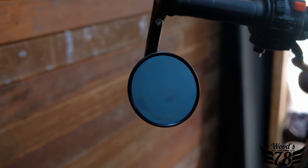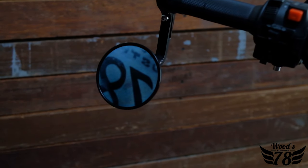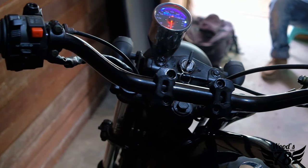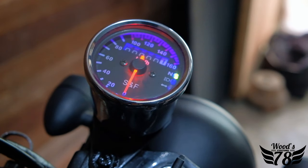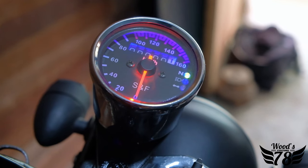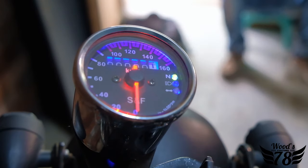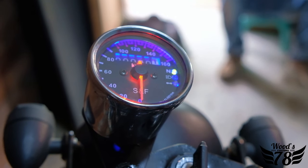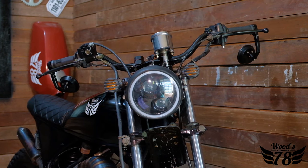Our client also requested bar end mirrors, so we customized and extended the handlebar to be able to fit those bar end mirrors to give it the feel he wanted. It's got a very classic, old-school-style speedometer. Everything on this bike has been built to feel like a nostalgia moment every time you sit on it, but its functionality is upgraded for today's riders.